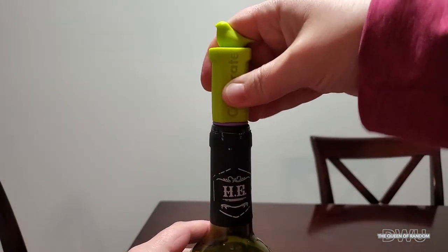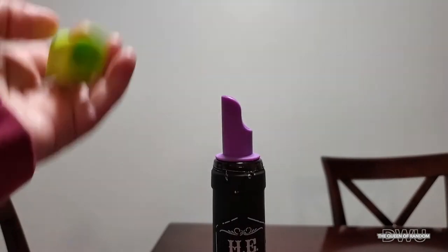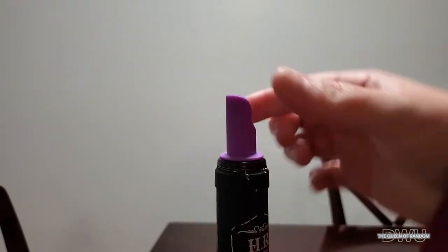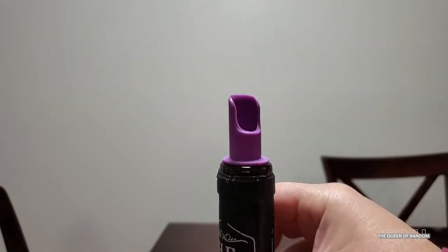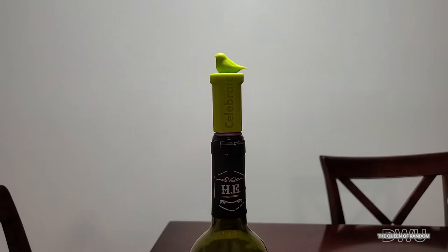As you can see it just easily pops right onto the bottle. And when you're ready to get back into that bottle of wine, just pop off the top. The bottom part that's stuck into the bottle securely sits into the bottle. As you can see, it's a very soft silicone rubber.